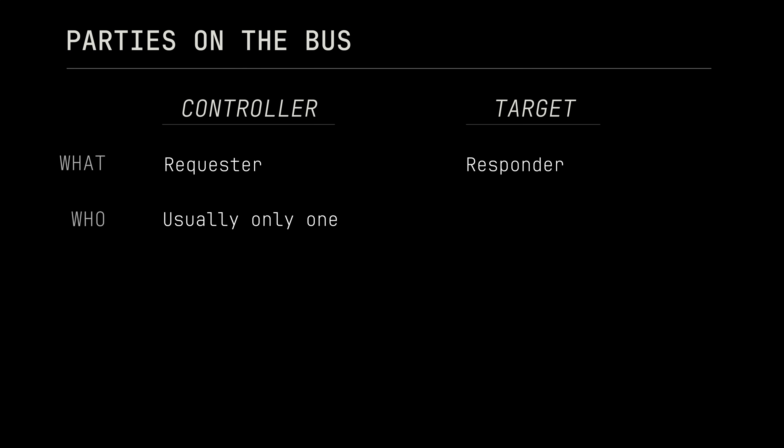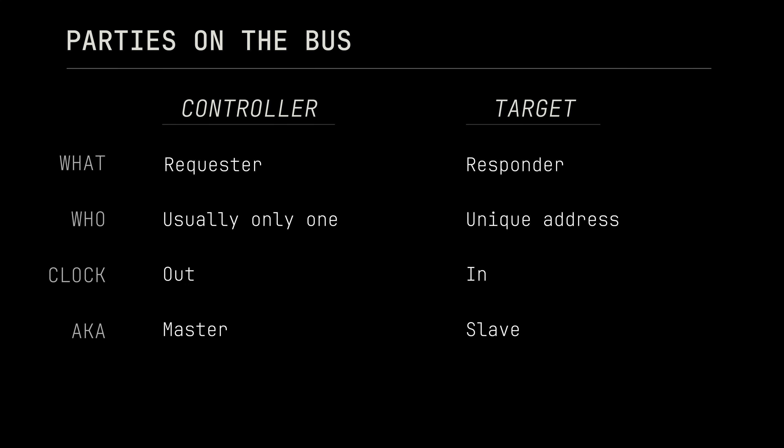There are two roles for devices on the I2C bus: the controller, which is responsible for initiating communication, and the targets that respond to the controller's requests. There's often only one controller on the bus and one or more targets that are identified by a unique 7 or 10-bit address. While both parties will take turns transmitting on the data line, only the controller will toggle the clock line high and low, dictating the timing of each transfer. In some documentation you'll find the terms master and slave used for these roles, but I'm mostly going to be sticking with the modern nomenclature from NXP.